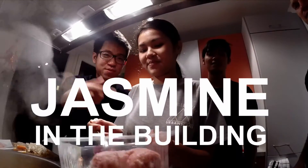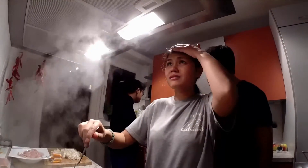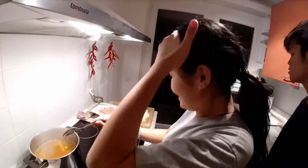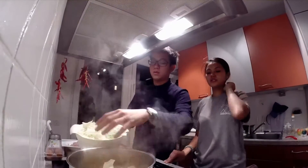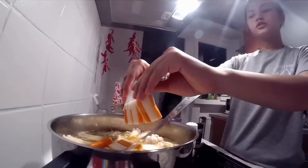Traditionally, it's called steamboat. You have a big pot here with a stove. There will be all the raw ingredients like vegetables and meat, just like just now.